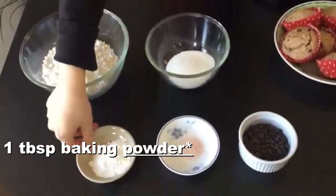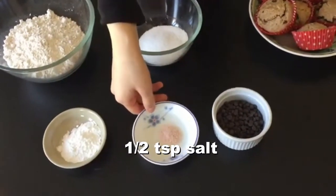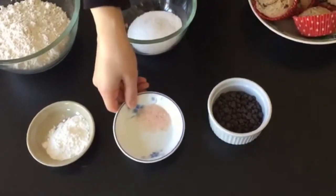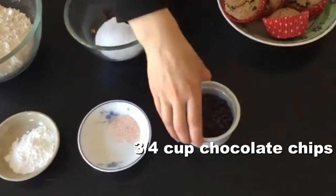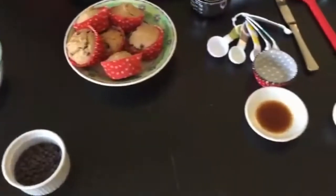Baking soda — we have one tablespoon. And salt — we have Himalayan salt, but any salt works. This is half a teaspoon. And this is chocolate chips — we have about a third cup, but it's up to you.